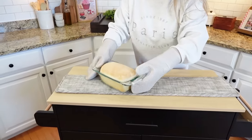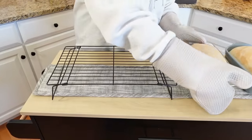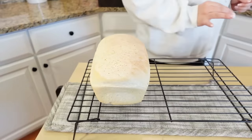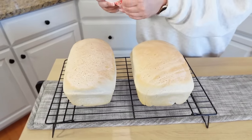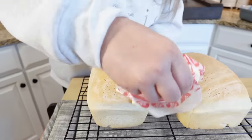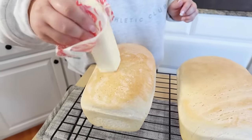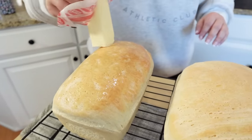Our bread is done — look how beautiful this bread already is. I'm going to get them out onto some cooling racks. You can see they just pop out super easily. They smell delicious, by the way. The last step I like to do is open a brand new stick of butter and just brush along the tops of each loaf. The tops are hard at this point, but after these sit a couple hours, the tops will be perfectly soft and that's when you want to slice these up.